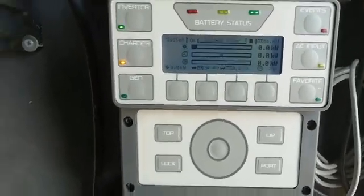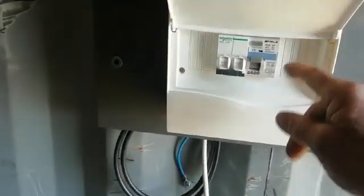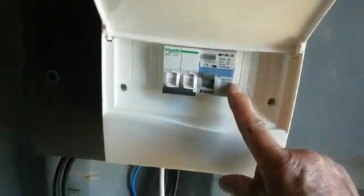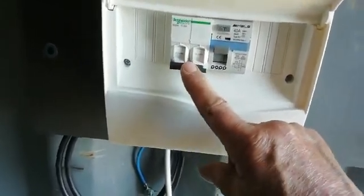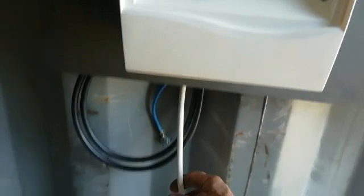For generator charging, in the house box there'll be your RCD, which is your output, and there'll be a switch right next to it — that's your generator input, which is always turned off. You only turn it on when you need the generator. There'll be a cable coming out with a male plug.